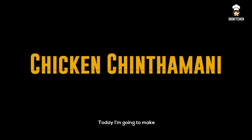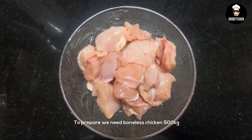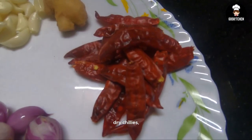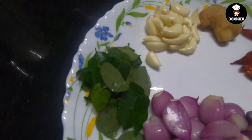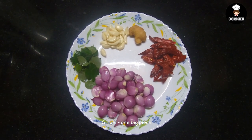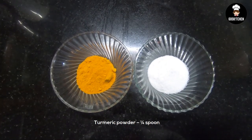I am going to make chicken. Here is the list: 1-2-3 grams of chicken, and 1-3 grams of chicken.